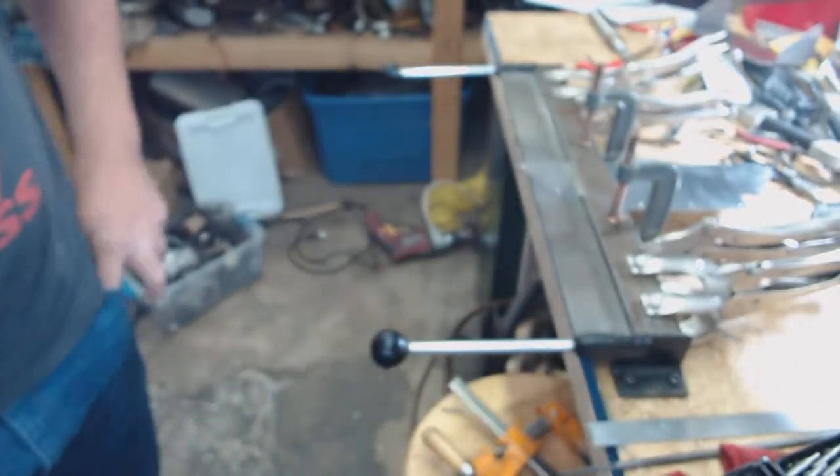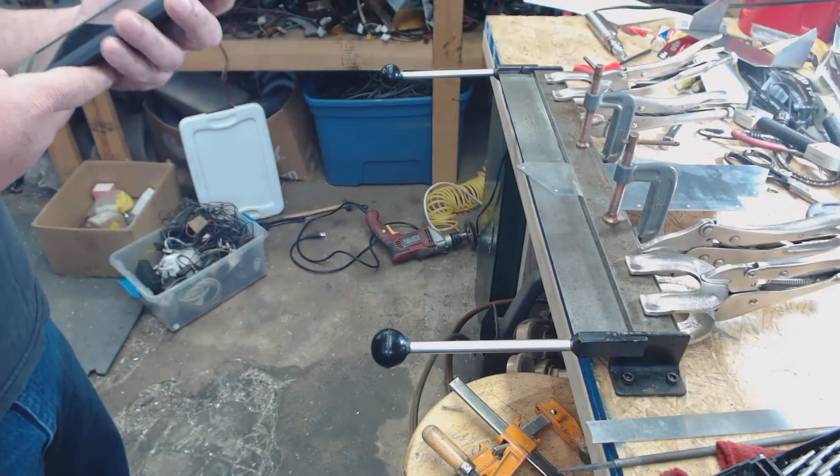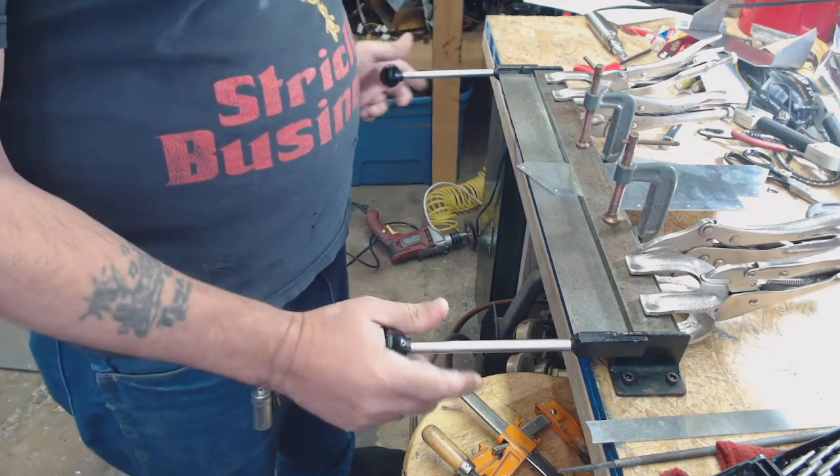So let's see what this does. Oh yeah — that's my alarm for the washer needing to be switched over because the timer mechanism does not work correctly on it. So, simple bending machine.